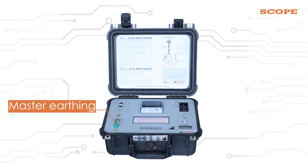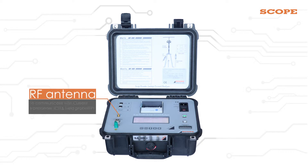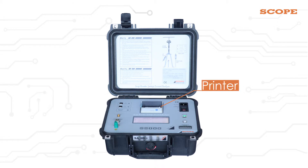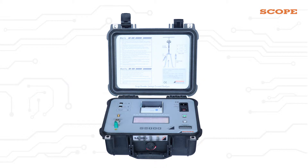There is master earthing. This is CT and FP self-check. This is the RF antenna for communicating with the current transformer, CT, and field probe, FP. There is an inbuilt thermal printer. These are the ports to charge the CT and FP, and this is the fused AC input port.